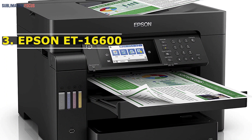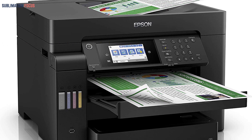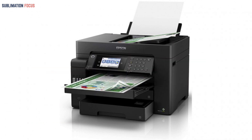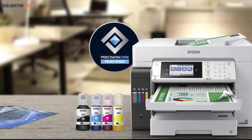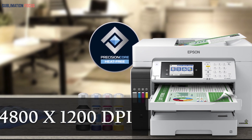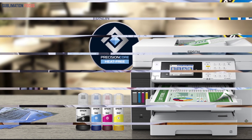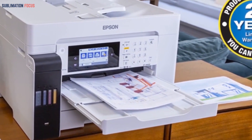Another sublimation printer option is the Epson ET-16650. This is a heavy machine for sublimation printing that most people would prefer for printing documents and large sheets. It delivers bright, aesthetically beautiful prints at a speed of 25 ppm for black prints and 12 ppm for color prints, at a high resolution of 4800x1200 DPI. A 4.3-inch color LCD touchscreen is also available for easy printing controls.